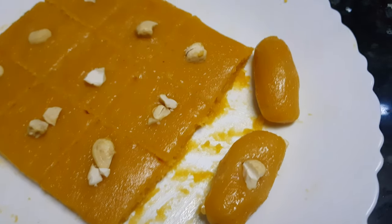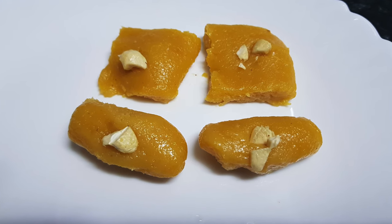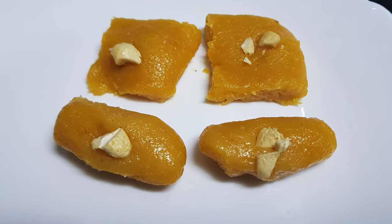And enjoy this rock melon sweet. It is going to melt in your mouth and you are going to love the taste. For more recipes, keep on watching World of Recipes. Thank you.